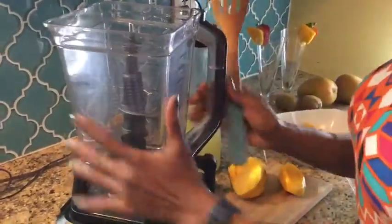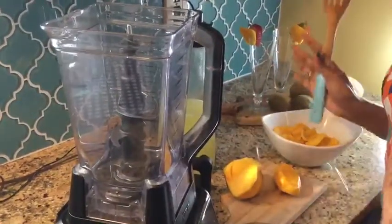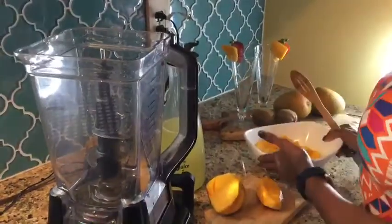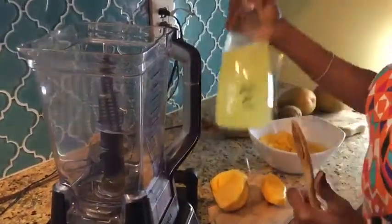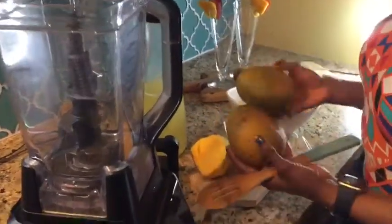Hello, welcome back to my channel. Ante Angel here. Today I'll be making homemade kiwi, ginger, and mango juice. I already blended my kiwi with my ginger juice and I have it right here in a container. I have some beautiful, delicious mangoes — this is what it looks like, it smells amazing.